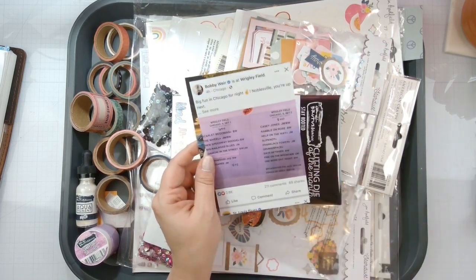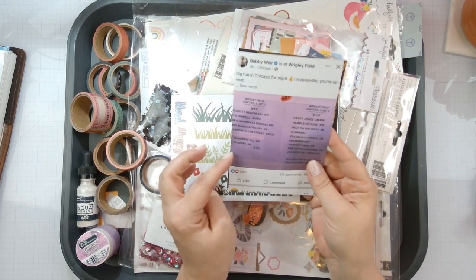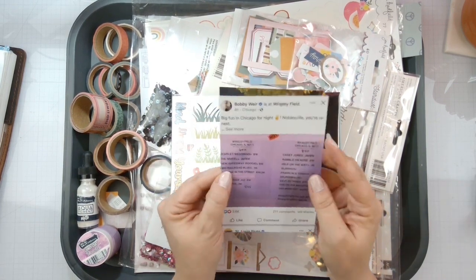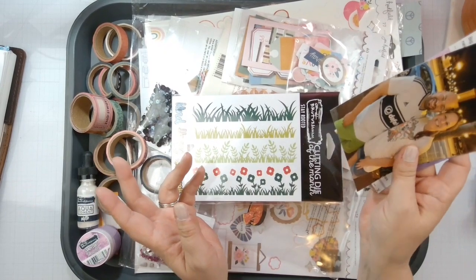My husband took a picture of this from Facebook — it was a screenshot of the set list. Bobby Weir posted it and it was a heads-up to Noblesville. My husband is going to the next show at Noblesville with his daughter, so we'll see some of those coming into play.